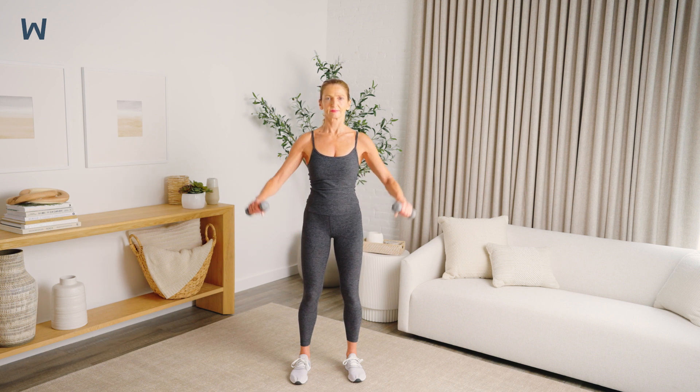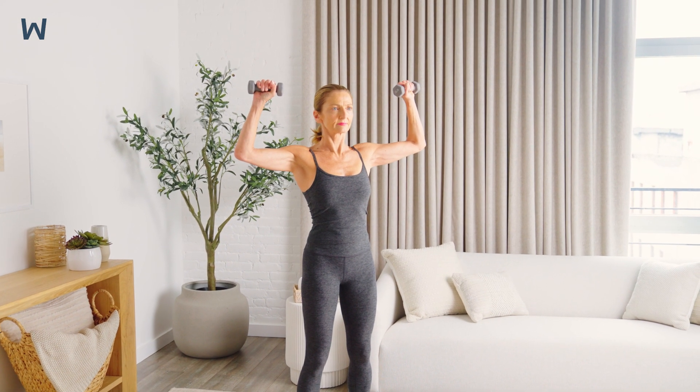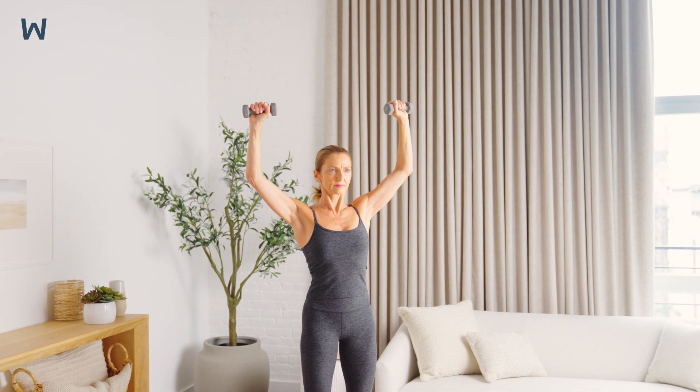Bring your arms up so that your elbows and shoulders form 90-degree angles. Slowly press your hands up toward the ceiling, straightening your elbows. Then lower your arms back down to the starting position.